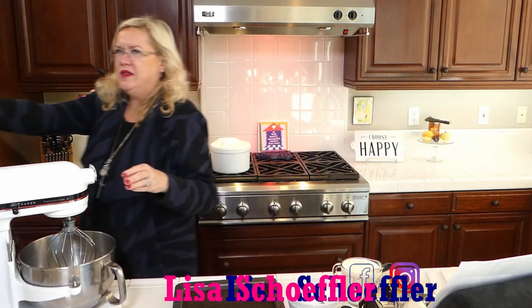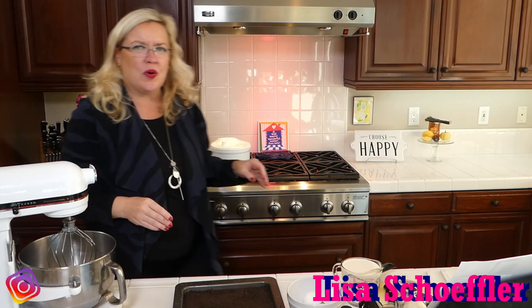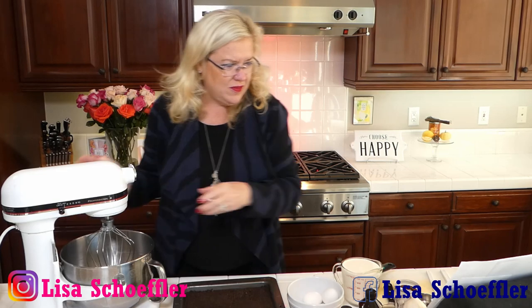I baked it for 12 minutes and then let it cool. I'm going to heat up the hot fudge for about 10 seconds so I can pour it onto this crust and make a chocolate layer of hot fudge, and then we're going to make the pumpkin filling.